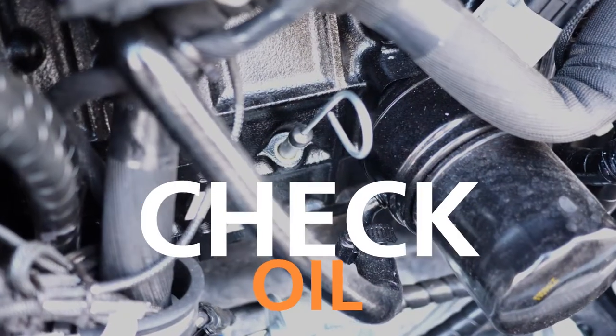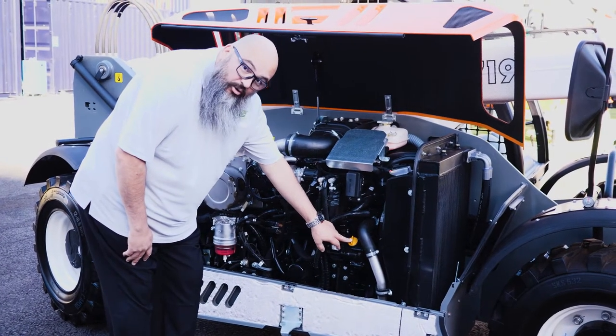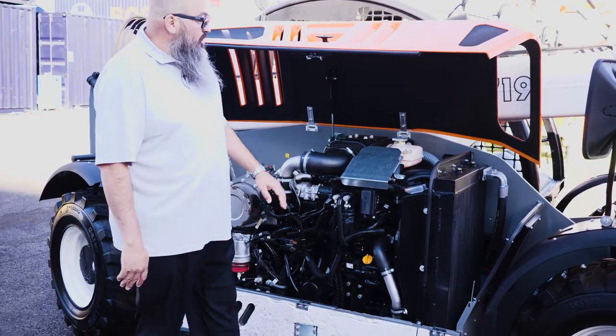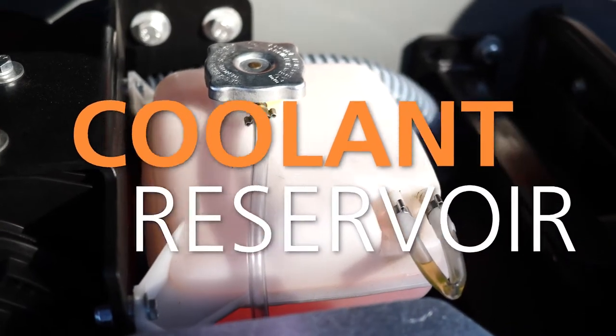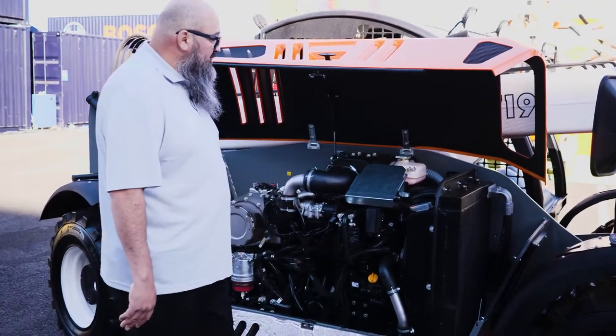Next, you'd want to go ahead and check your oil level, make sure it's at the adequate level. At that time, if needed, you can go ahead and fill the oil here to capacity. Next, you'd want to go ahead and make sure that your coolant reservoir is properly filled — if not, go ahead and top that off.